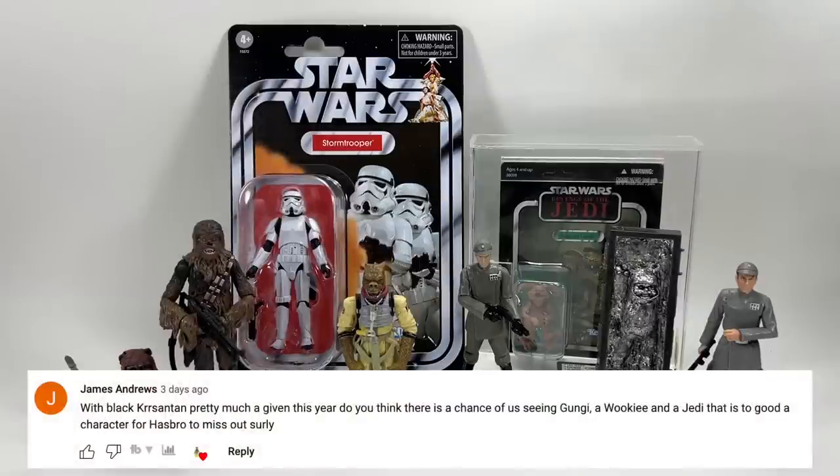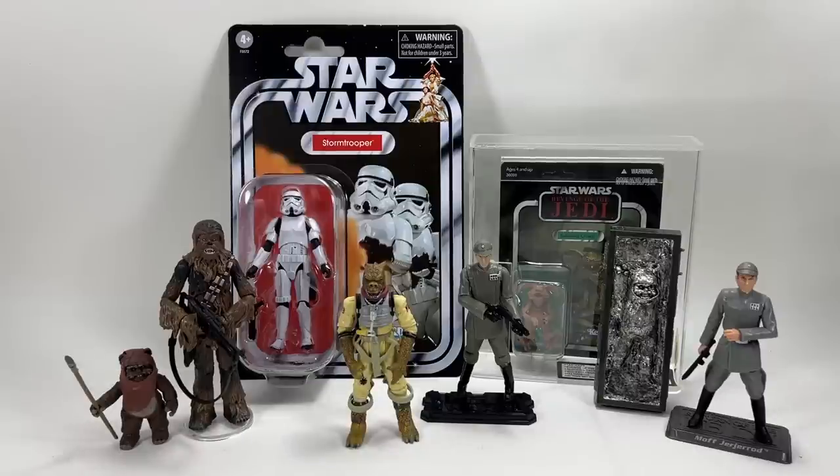James Andrews asks about the chances of seeing Gungi, the Wookiee Jedi from Bad Batch season two. For me, Bad Batch season two is a bit hit and miss. I did enjoy the episode with the Wookiee Jedi Gungi. In terms of getting a figure, I'd say probably not — especially this year. I think that figure would require all-new tooling. He's somewhere in size between Chewie and Wicket. I don't think there's another figure they could steal parts from. But you're right, it's a meaningful character — and it's pretty cool to have a Wookiee Jedi. I just can't really see it happening in figure form this year.